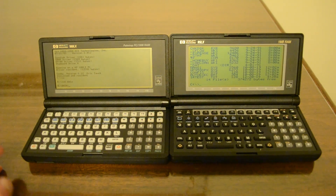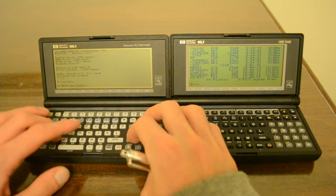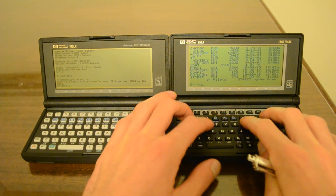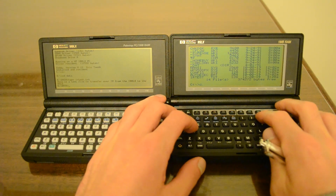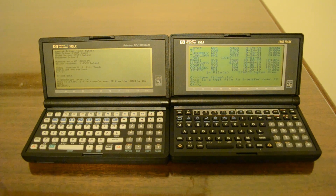Now let's make sure this transfer was successful. On my 100LX I'll do type IR test dot txt. And then in the C directory of my 95LX where the file was received I'll do the same: type IR test dot txt. The contents are identical — that's great, we were successful. I hope this is helpful to everyone and once again thank you for watching.